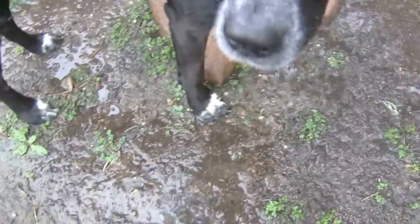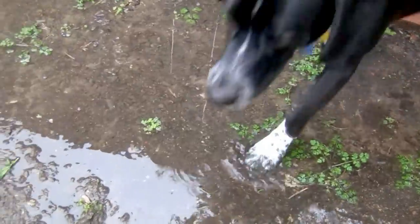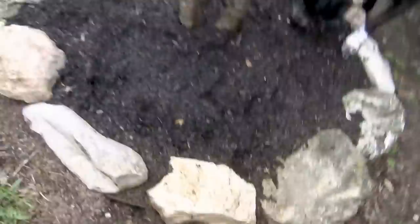All right, good boy — Parker's found some good mud here. All right Parker, let's walk through it. Come on, over here. Nice and wet and muddy. Perfect. All right, let's go test it out.